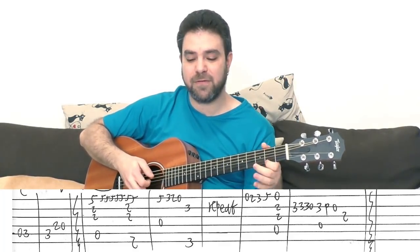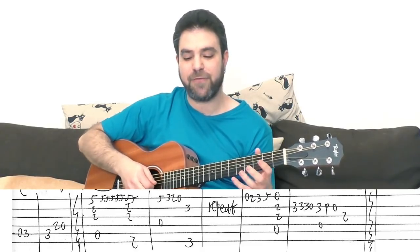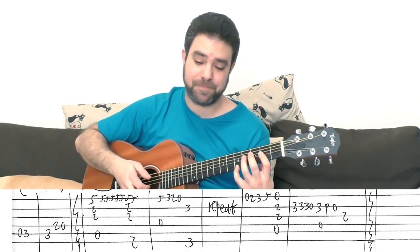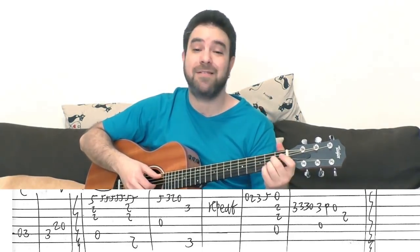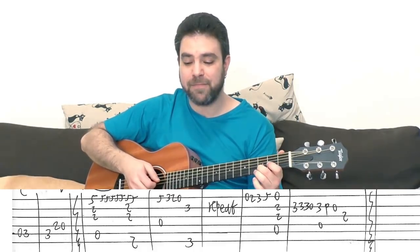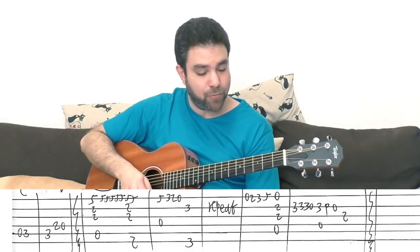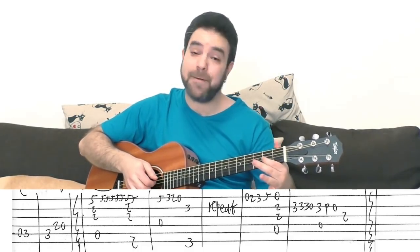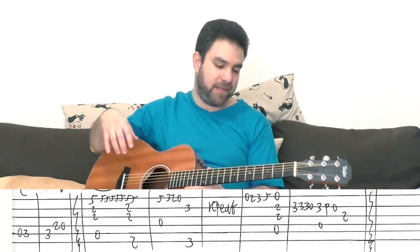Then you have D: 5, 3, 2 on strings 1, 2, and 3 with a D string. You play 5, 3, 2, 0 on the E string, and then G with 3 on the 2nd string. Then you play this again. Then you play 0, 2, 3, 5 on the E string, and then A with the open E string, and then 3-3-3-3 on the 2nd string. Then pull off to 0 — it's 3, 3, 3, 0 — and then 3 pull off to 0 with the D string, and then 2 on the 3rd string. Then you just go back to the chorus and then the verse again.